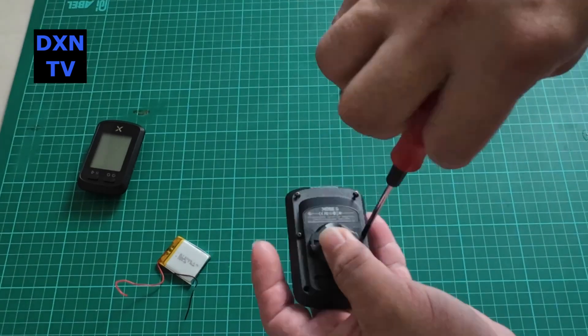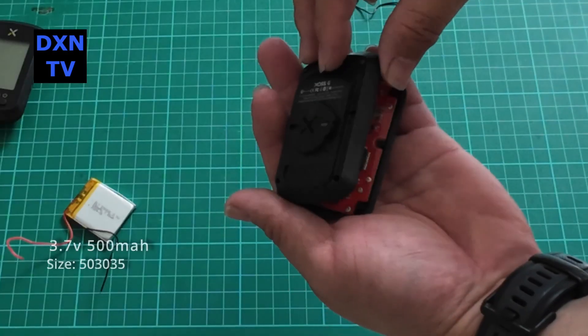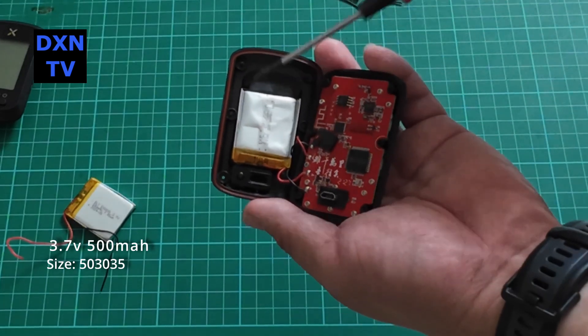So we bought some spare lithium polymer packs to replace them. The size will be 503035, 3.7 volts, rated at 500 milliamps.